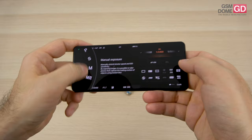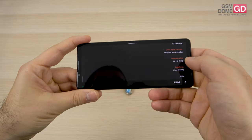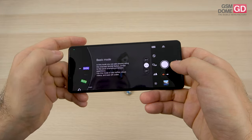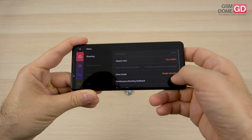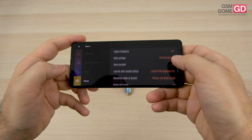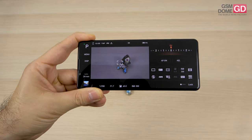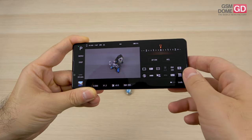If you stick to Auto and Basic, you should be fine as a beginner. But if you opt for Program Auto, you'll have exposure, color, focus, and setup options to tweak — just the tip of the iceberg, as there's a lot to play with. There's a tendency to shoot photos in 9 megapixels when using the 16:9 aspect ratio.